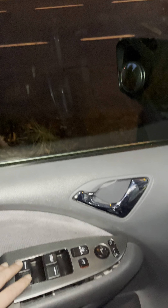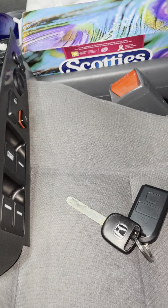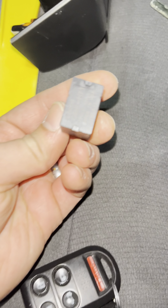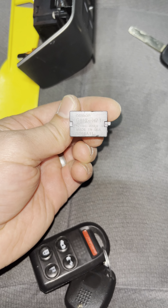Okay guys, so we have the windows not rolling down — only the driver's side one. First thing you want to do is take this whole panel out, and we're gonna replace this fuse here. You can get it on Amazon for like 10 bucks. This is the fuse that you need to replace.